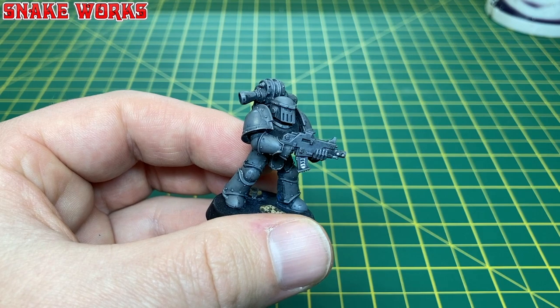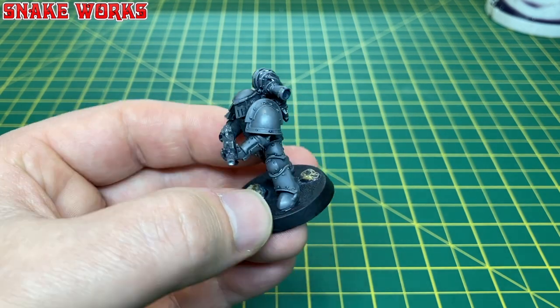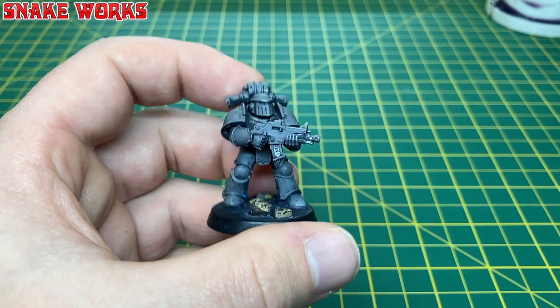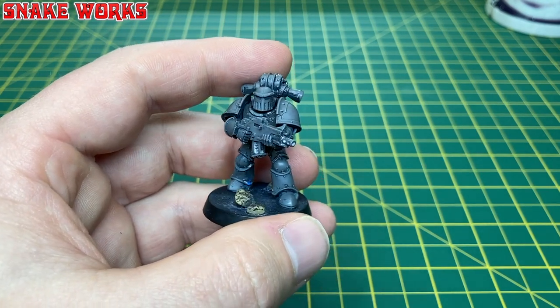So there we go, that's the strip. I can now paint these marines up as another chapter, just to be stripped again in the near future. So there you have it — my little guide on how to strip plastic miniatures. Have you tried stripping your plastic miniatures? What miniatures have you attempted to strip? Do you think you save money by stripping your miniatures?